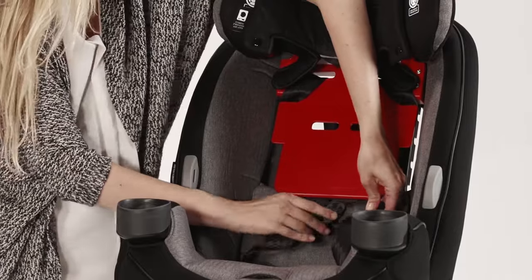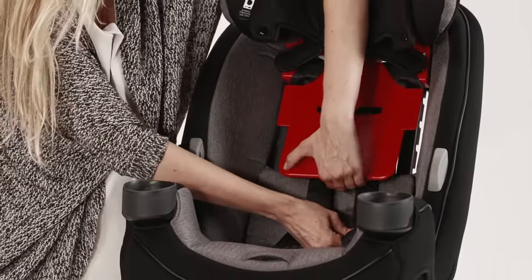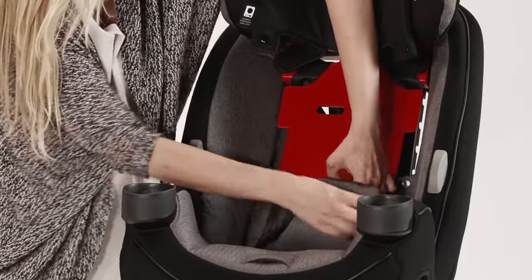Buckle the chest clip and push it up so it is stored behind the headrest. Push the buckle tongues down so they are stored under the seat pad.